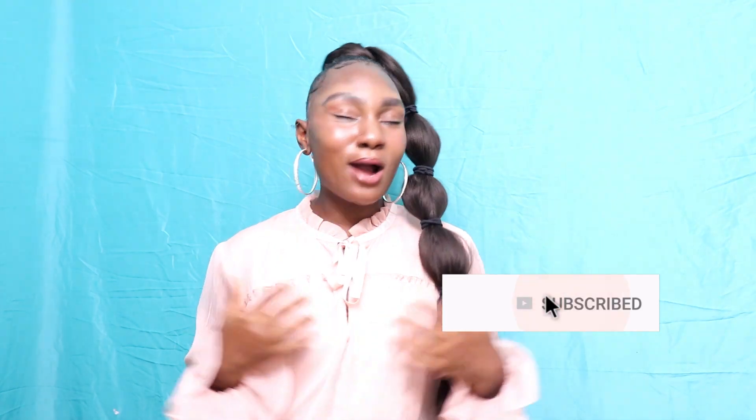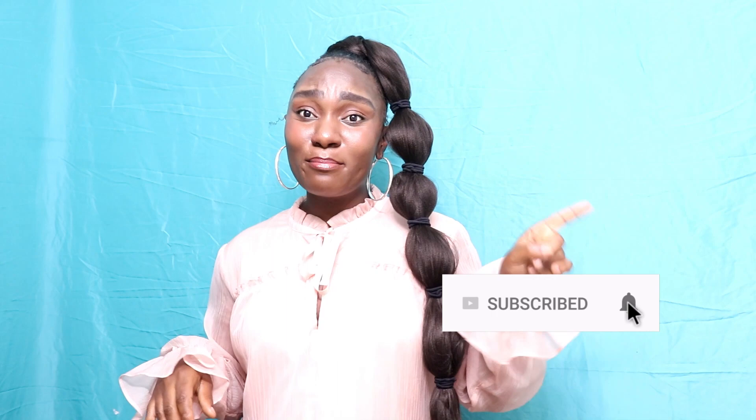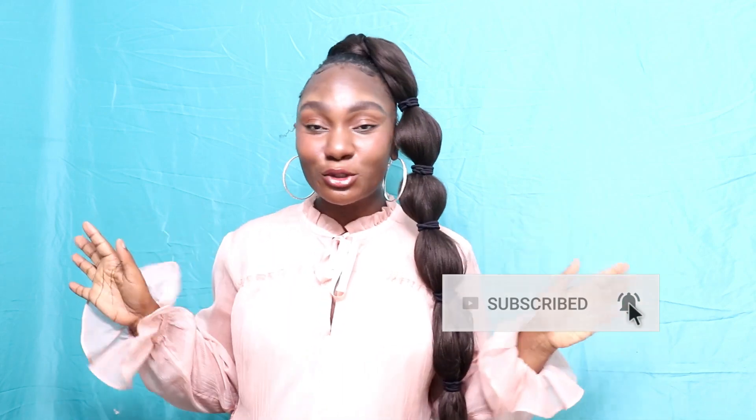Hey guys, welcome to my channel! If you're new here, my name is Jasmine Kumara. I would love it if you went ahead and subscribed to my channel. After subscribing, make sure you click that bell right next to subscribe, which is going to notify you whenever I put out a new video. I'm about to show you guys seven different looks you can accomplish from using one dollar Kanekalon braiding hair — girl, where you gonna find that? I got the plug for y'all today!